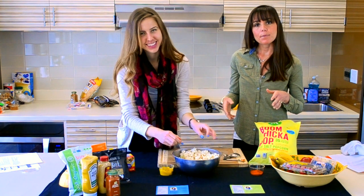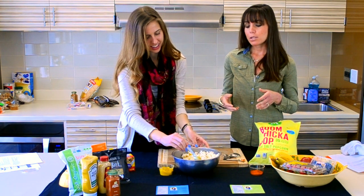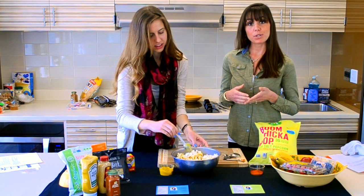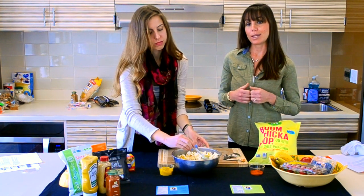Once you keep mixing it up, you really get a nice flavor profile in there. When it's all done, it's going to be a little bit sticky — so if you're on your way to class, you might want to omit the mustard and instead just use the cayenne pepper. It will still give you that nice little kick.